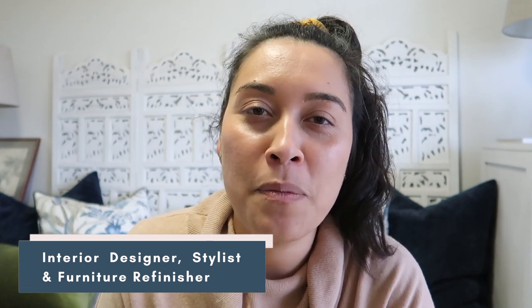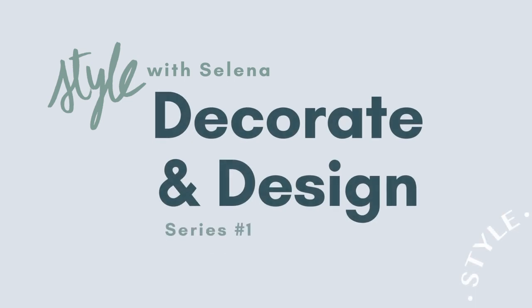Hi friends and welcome back to my channel. If you're new here, big hello. I'm Selina, an interior designer, stylist and furniture finisher based in Sydney. I'm so excited because today's video is going to be a first series that I'll be bringing you called Decorate and Design with Selina.